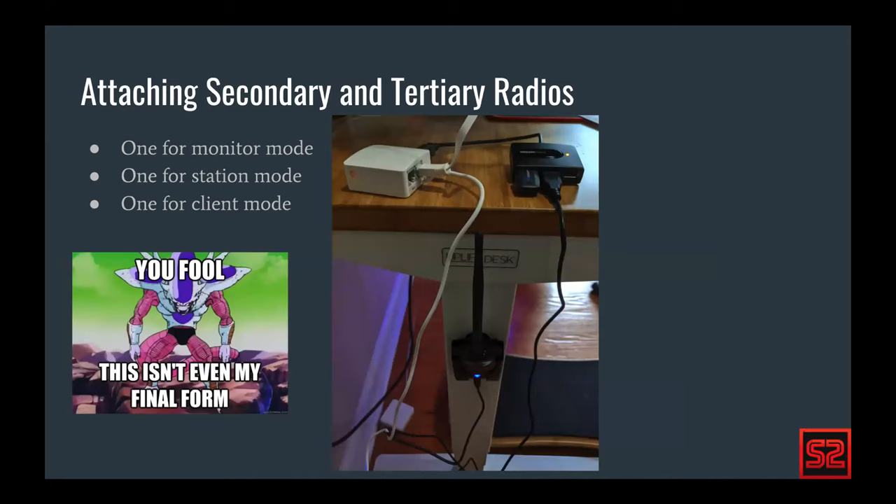This is my actual installation on my desk. On the left side is the GL.iNet AR150. On the right side is the USB hub with a spare Edimax, a little USB Wi-Fi card. On the south side is the very popular Alpha wireless adapter used for the injection phase of the attack. So the internal radio is acting as our station, the small Edimax USB is acting as our monitor, and the Alpha is acting as our client.